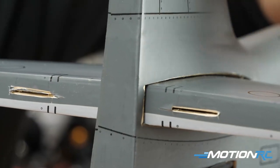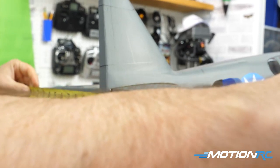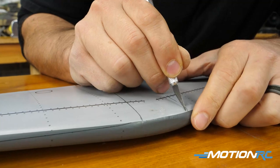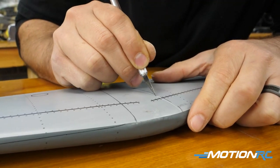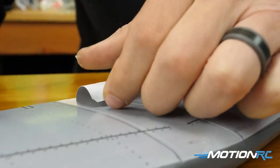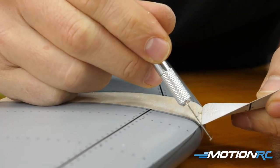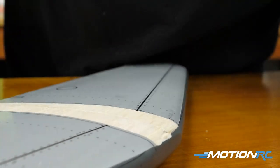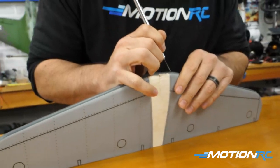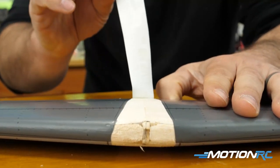Dry fit the stabilizer — send it through, line it up, and then take a pencil and mark off both sides of the top and bottom of your horizontal stabilizer. When you pull it out, you're going to want to cut away the covering on both sides in those marked areas, because when using epoxy or CA it's much better to have wood-to-wood adhesion — you don't want any adhesion to the covering; it's not going to be as strong. Go a little bit inside of the pencil mark when you start cutting away — you don't have to go all the way to the edge, because if you do, when you put your horizontal stabilizer back on, some wood might be exposed and it won't look the way you want when it's all said and done. Cut away all the covering on the top and bottom from the middle section of your horizontal stabilizer.